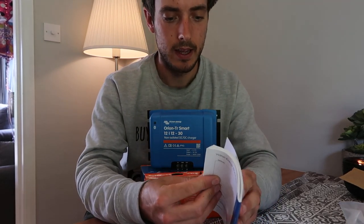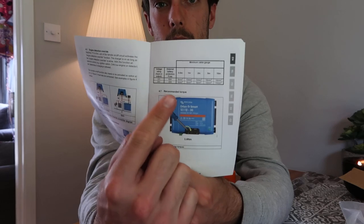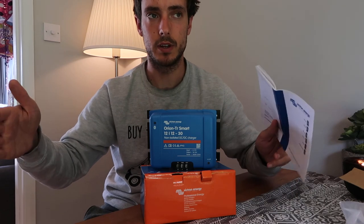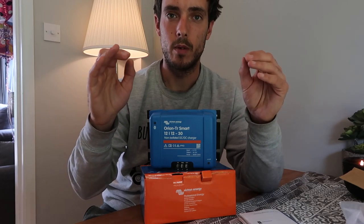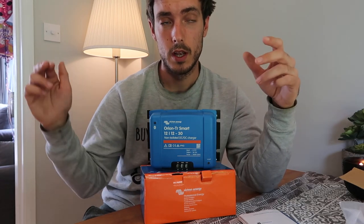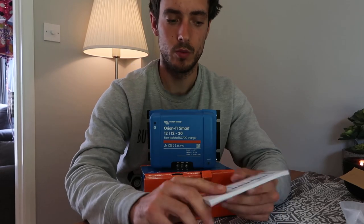Let's take a quick look at the manual, which comes in the box. It gives you a wiring diagram, and if you flip forward a couple of pages it also gives you the fuse sizing and cable sizing depending on the distance you're going to run the cables from either battery. There's something called voltage drop — it's less prevalent at higher voltages, but at 12 volts there's a larger voltage drop. The longer the run, the thicker the cable you need. Make sure you check the manual and it'll tell you which size cable to use.